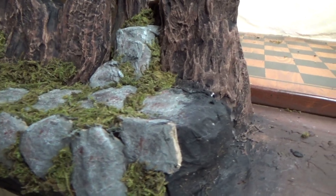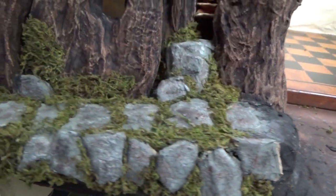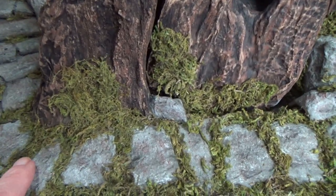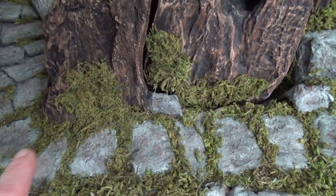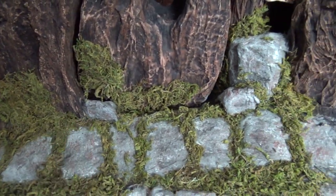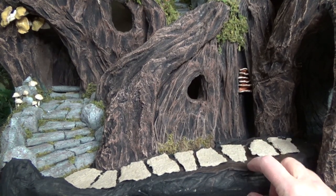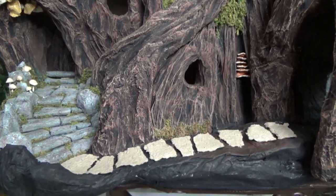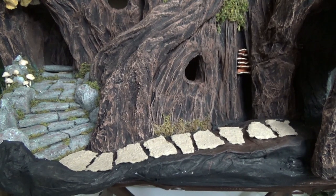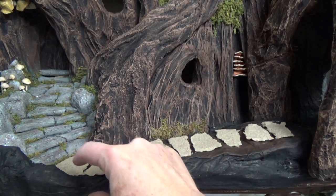At the front of the tree I changed the design again and put a little hill in there. These stones here are just actually torn pieces of the peat pot — I didn't make stones, I just put the material straight on top. You can see here, before I painted them, these are individual pieces that I just tore and laid down, then hot glued them into place.